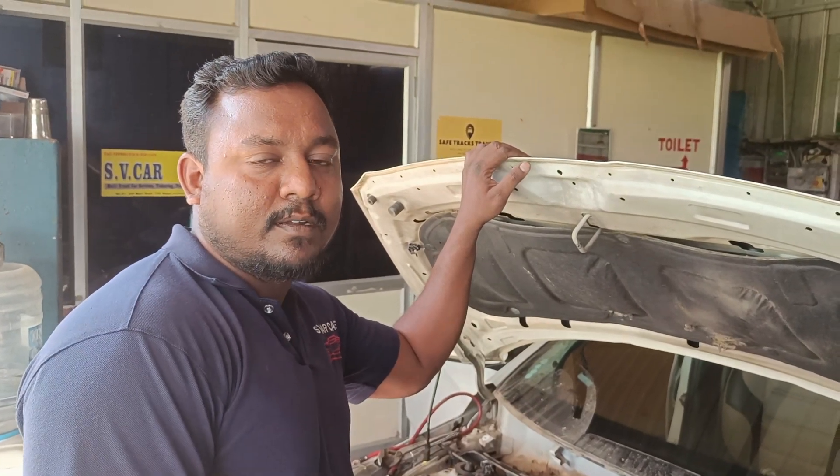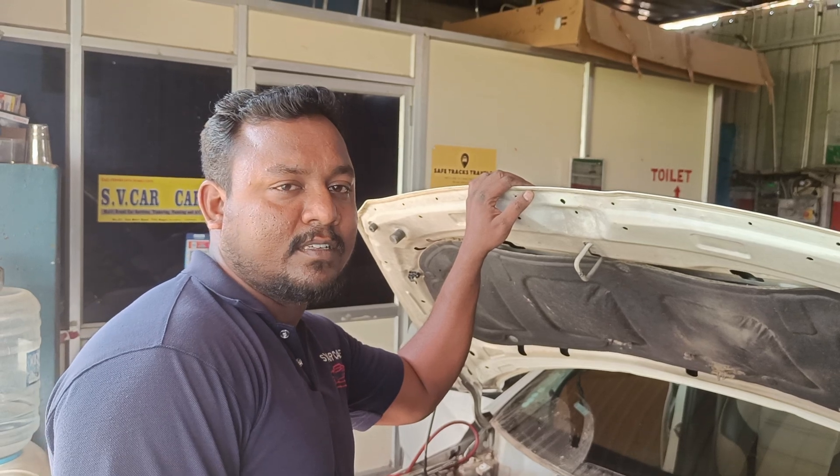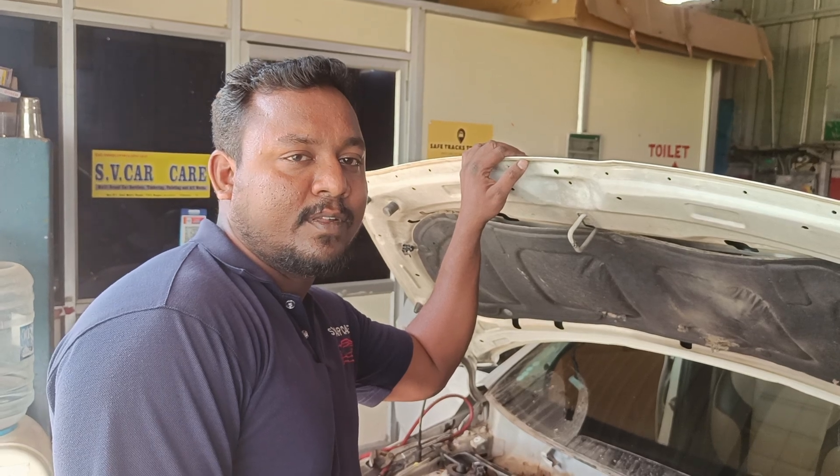Hi friends, SV Varana, welcome to our YouTube channel SV Car Car. Please like and share the video and subscribe to our channel.